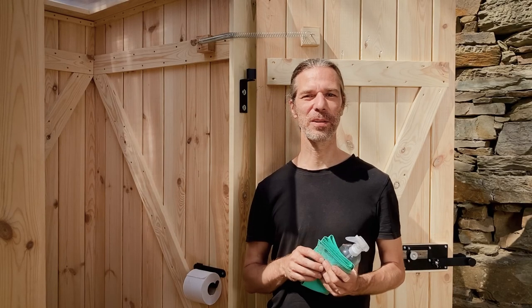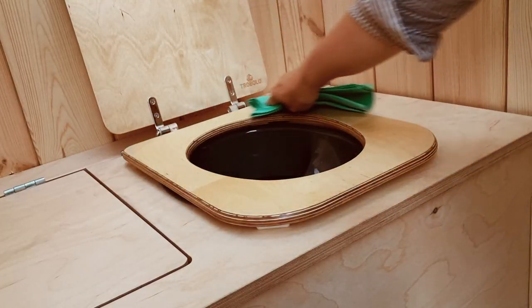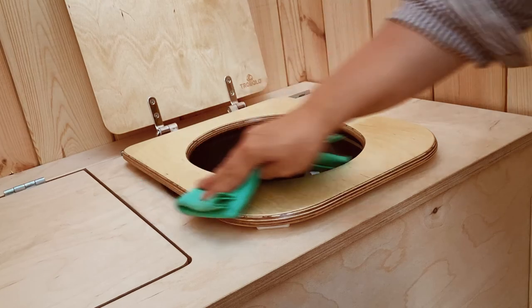Cleaning your TROBOLO is easy. It's sufficient to clean the toilet seat occasionally — it's sealed with a protective coating. All other wooden surfaces can also easily be cleaned with a damp cloth. The solids container doesn't need cleaning, because it's equipped with an inlay which prevents direct contact with excrements, even in the case of diarrhea. You can rinse the liquids container with a little detergent and water.